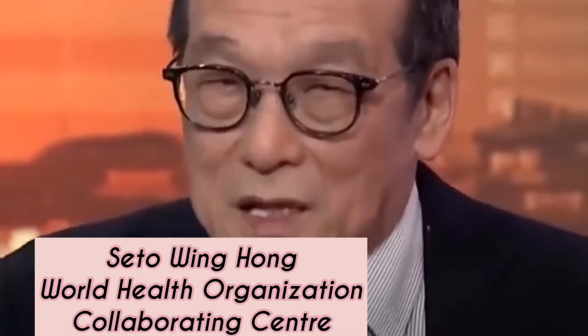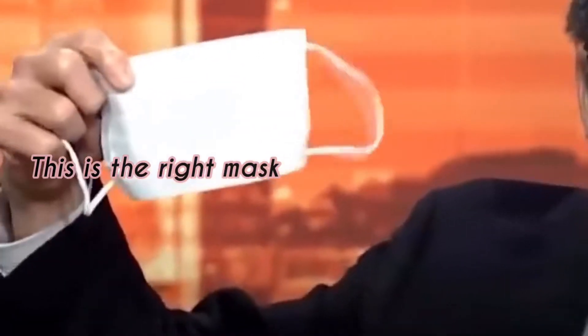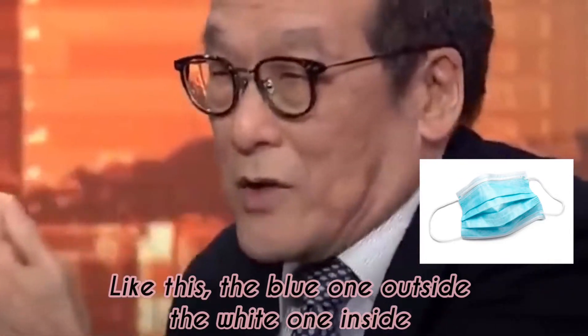It works. We have done many studies. Now this is the right mask — like this. The blue on the outside, the white on the inside.